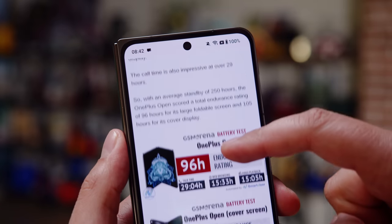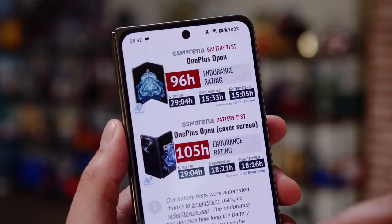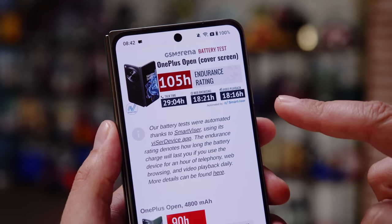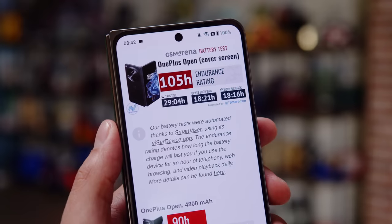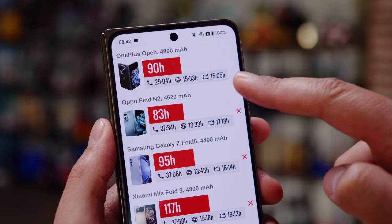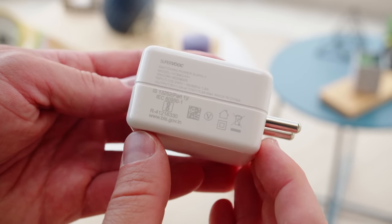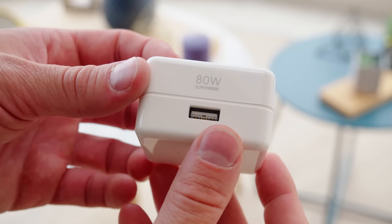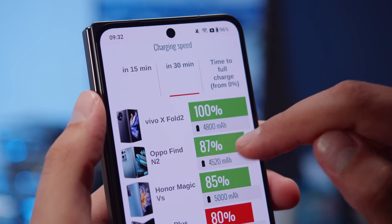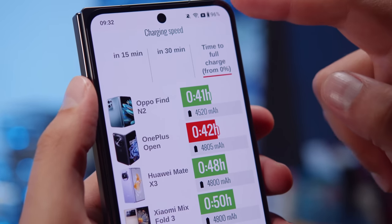The OnePlus Open's battery capacity is about 4800mAh, and the battery life is good. The phone earned an endurance rating of 96 hours when tested unfolded on the large screen, and 105 hours when tested on the cover screen. The OnePlus Open supports 67W charging, though the charger in the box may be an 80W or 67W one depending on the market. With the 80W adapter, we charged the phone from 0 to 80% in half an hour, with a full charge taking 42 minutes.